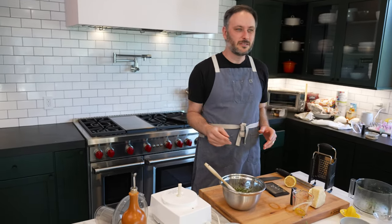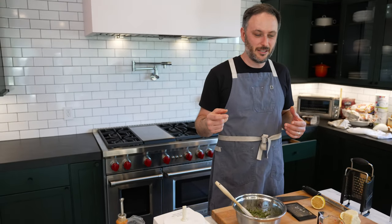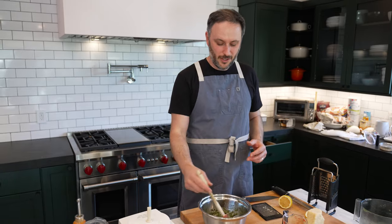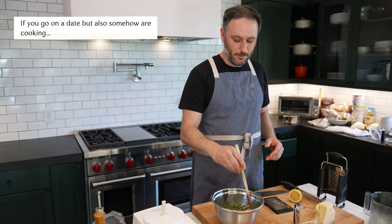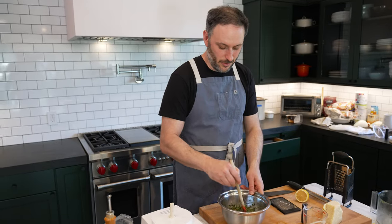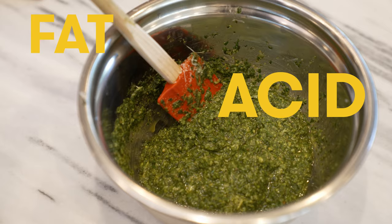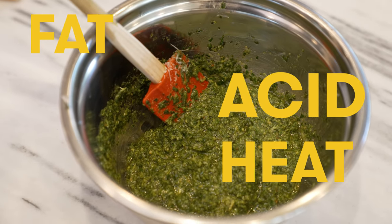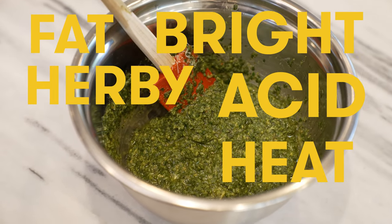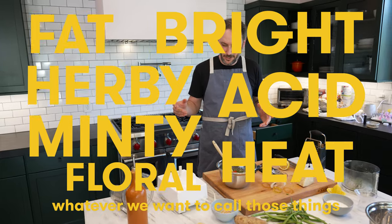It can be more mellow. Some people will take the germ out of the garlic, or they don't like to use too much. I want it to be like if you go on a date with someone and you make them this, that you both have to order it, or else it's game over. I feel good about this. And the lemon really brightens it up. So you get fat, you get acid, you get heat from the garlic, you get bright, herby, minty, floral — kind of whatever we want to call those things. And that's it.